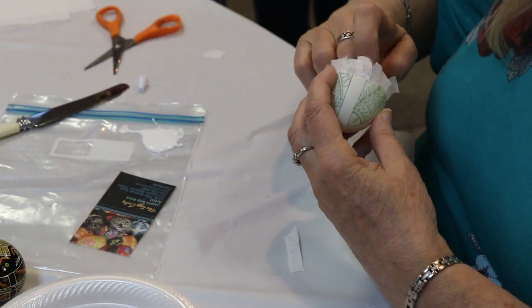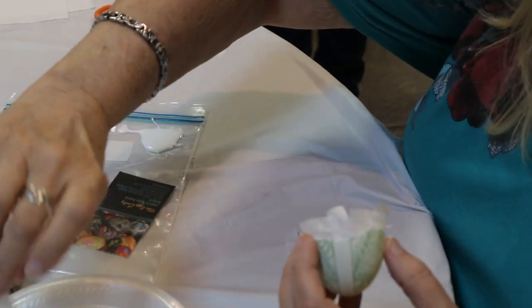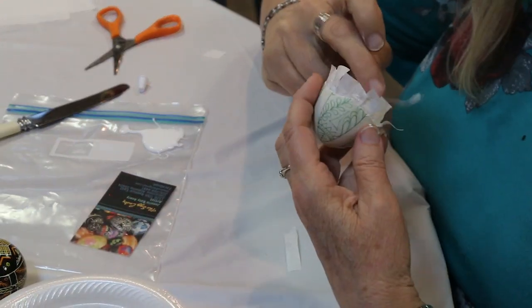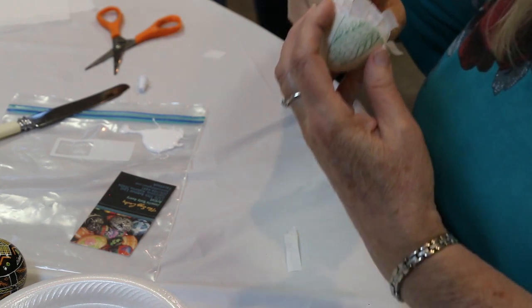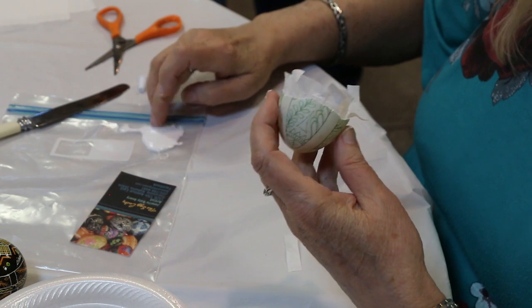I've had problems with a piece being dented in, and when I glued it back together it was still dented in. But I will show you that that's going to be part of this process — I will show you how you can undent it.